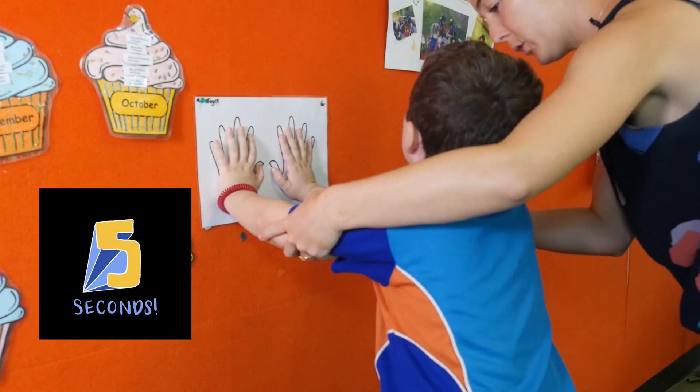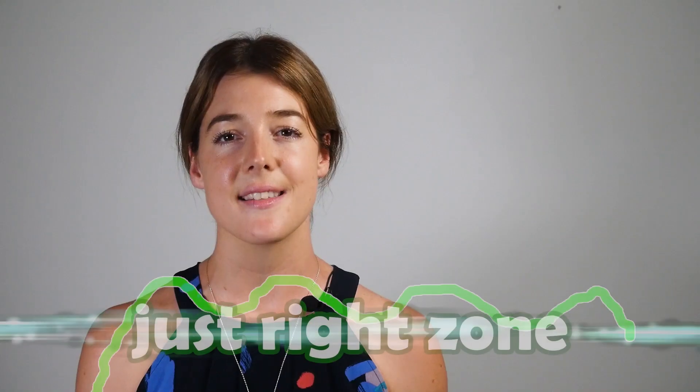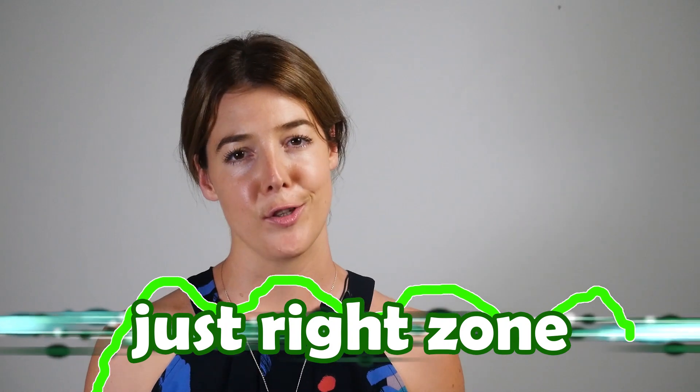This creates extra resistance against the muscles and sends messages to the brain to release the important neurotransmitters to get the body in the just right zone for learning.